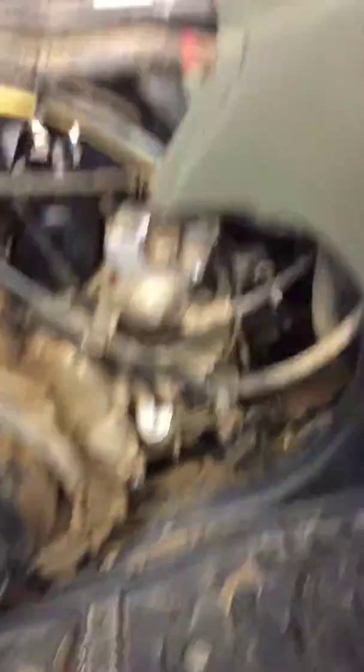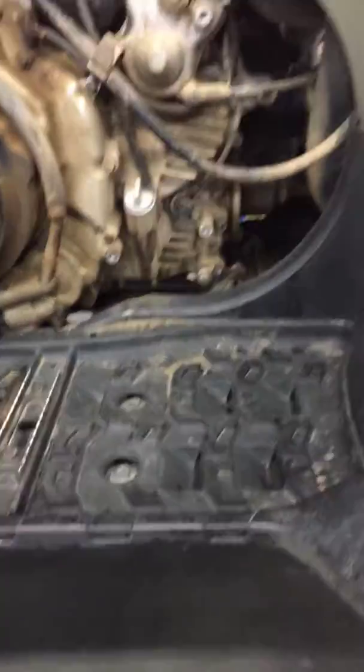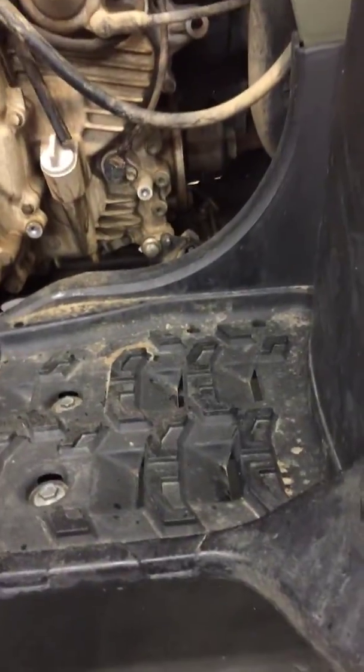Going through the minor service also — you can see I got your air filter in the tank. I'm cleaning it, drying it, and I'll go re-oil it.